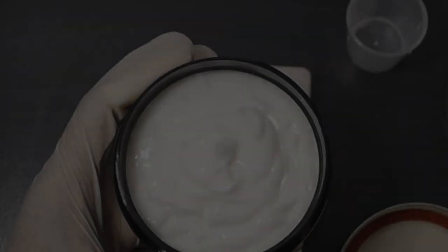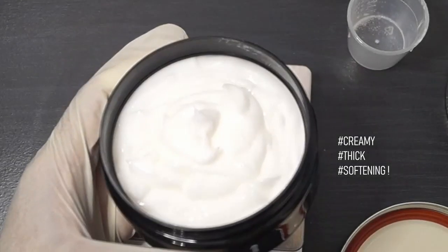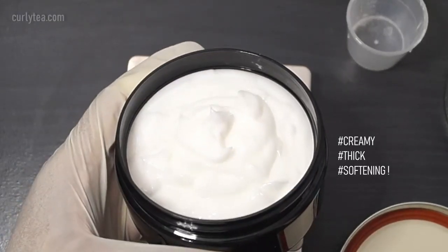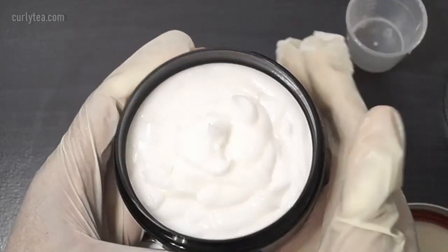That's it, guys! The mix will be creamy, a little thick, and just very softening. This Verisoft EQ65 is no joke — I am impressed.